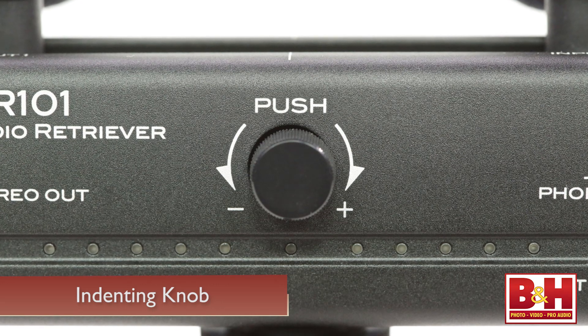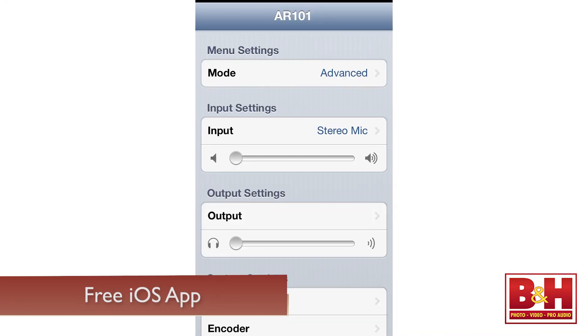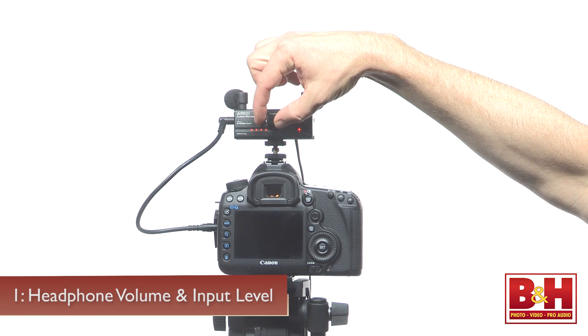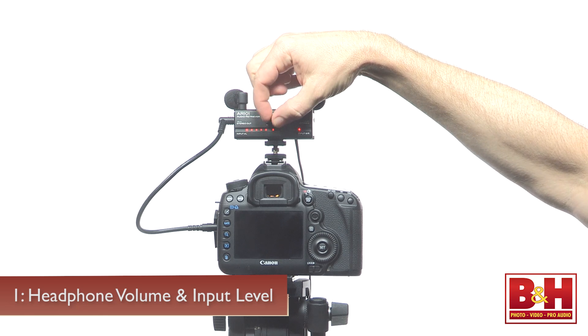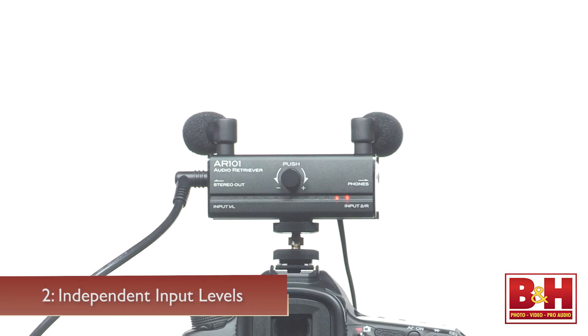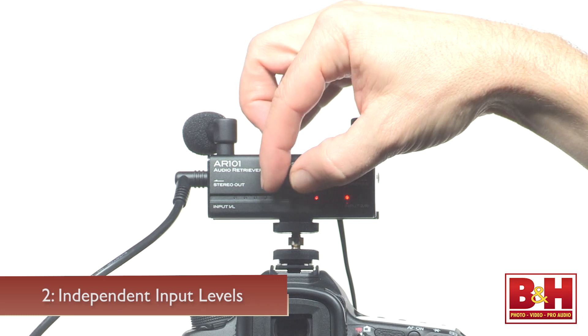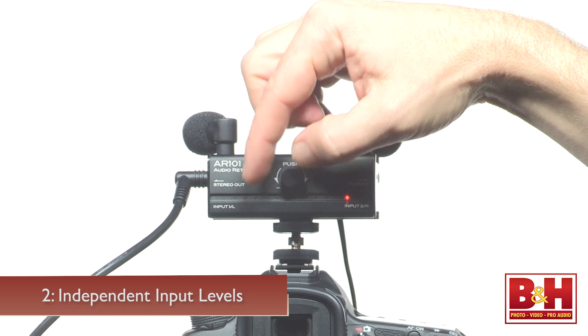Physical controls on the AR-101 are pretty minimal — one indenting knob is all you get, but it's enough for the critical stuff, and there's a free app for iOS that gives you more advanced control. Without the app, there are two modes: standby one and standby two. In standby one, the knob controls volume from the headphone jack and an input level control that sets levels for both inputs simultaneously; a quick press pages between the two. Pressing and holding the knob for 15 seconds enters standby two, where you can set levels for input one and input two independently and adjust their individual panning positions in the stereo mix.